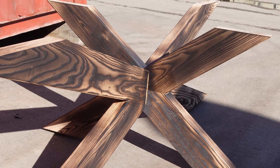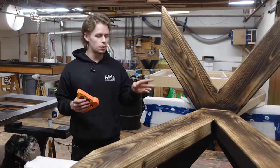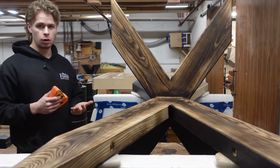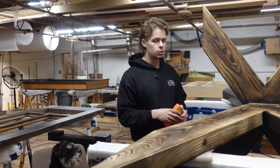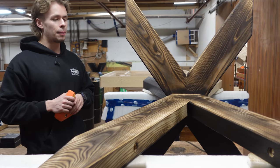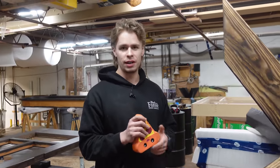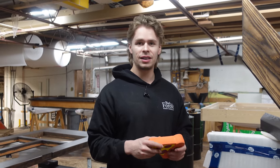Thank you guys for tuning in and watching this week's video. It was cool to get to show you guys the more in-depth process of one of these X bases, because this is absolutely our most popular table base by far. We are thinking about maybe selling some of the plans, so let us know if you'd be interested in purchasing the plans for this base. We're getting really close to finishing this piece for Joe, and when we're done we're actually going to get to go deliver it and hopefully do some filming with Joe and his wife Sophia at their house.